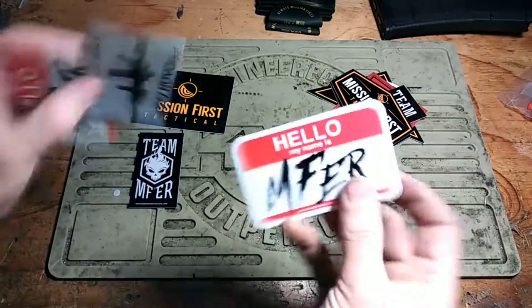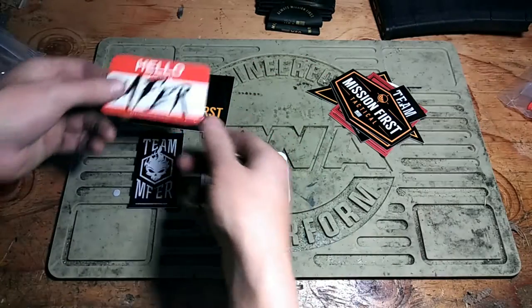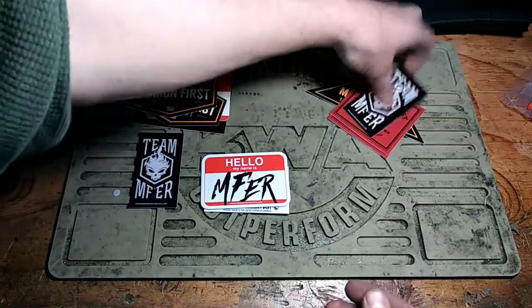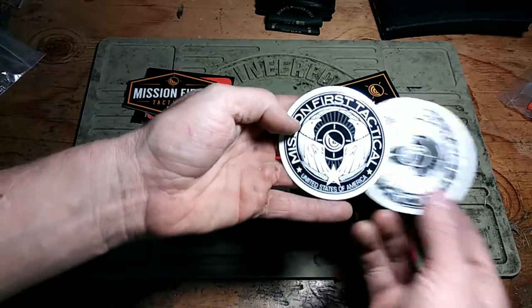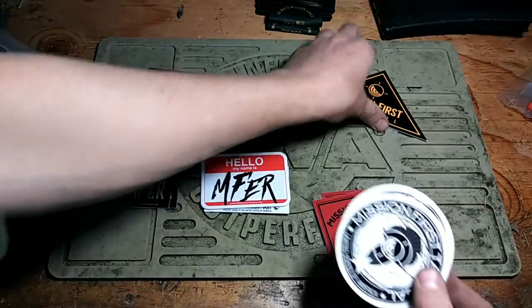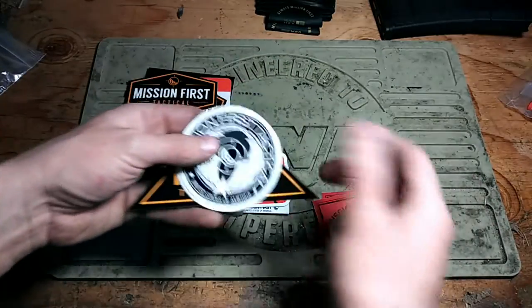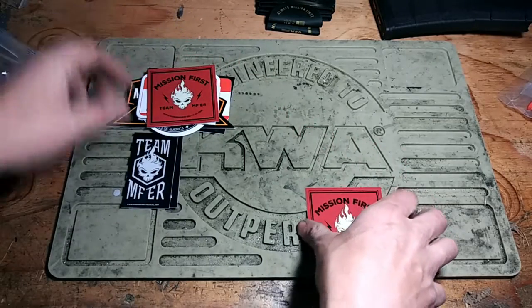Oh, these are magnets — cool. Looks like there's another sticker here, some regular stickers, and some skull-type stuff. That's their little logo — that little eyeball with the crosshair. Thank you Mission First Tactical. These stickers and things will be given away to subscribers.